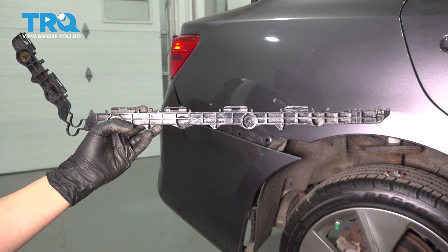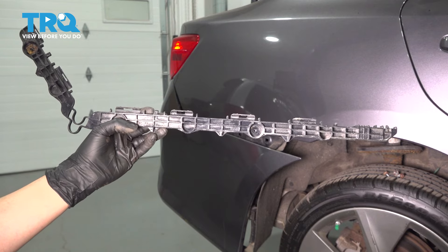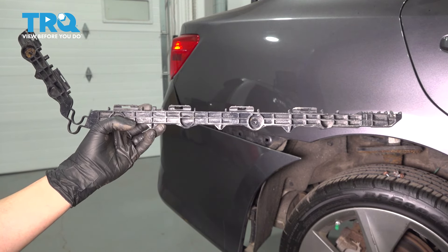In this video, I'm going to show you how to replace your rear bumper bracket, which sits right on the corner of the quarter panel and secures the bumper on this Toyota Camry. So let's get started.